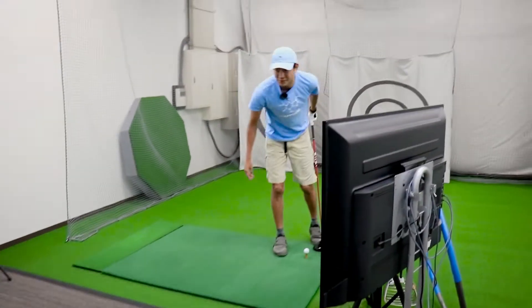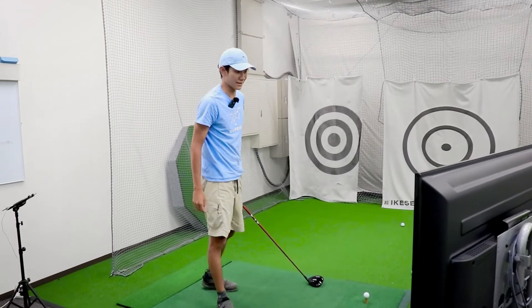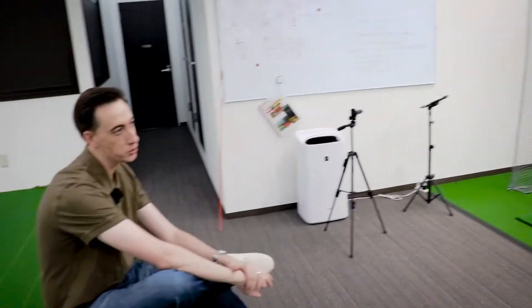So basically, let's look at the path. When you hit the slice like you said, it starts right then goes right, but sometimes it starts left and then goes right. It starts straight and goes right — that's the most common one. So I would assume your path is left or close to left, which is good. That means we're not doing the old type of slice, which was the handle drag, club behind, like eight degrees in-to-out club path, positive 13 physical push slice. So we're not doing that.